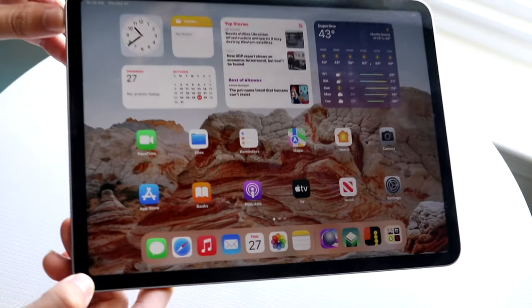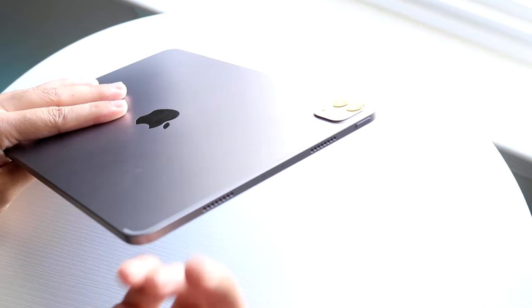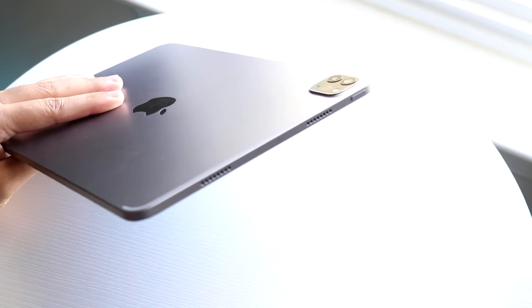On the sides of this iPad, on the top, we have our power button right here — it looks beautiful. It does not have Touch ID, but you have Face ID, so it's still perfectly fine. You have two speakers up here, so you get a stereo speaker effect. On the right side, it's completely flat — there's really nothing else here except for a little microphone hole.